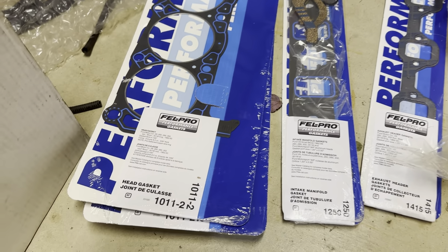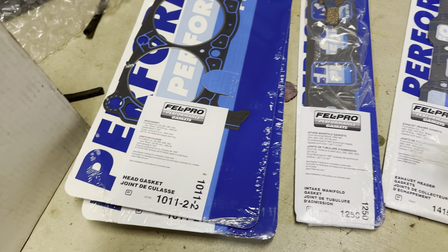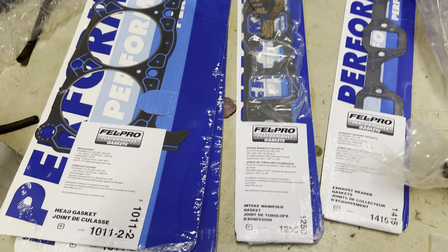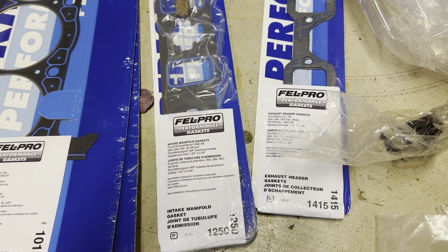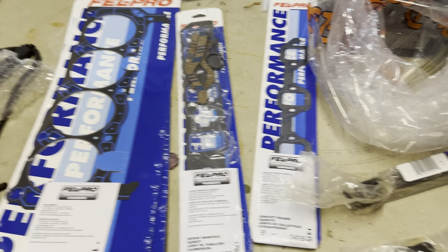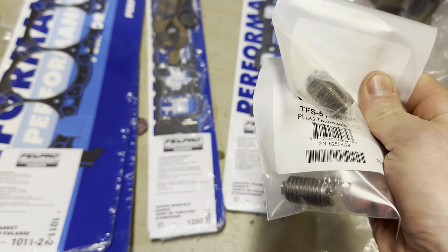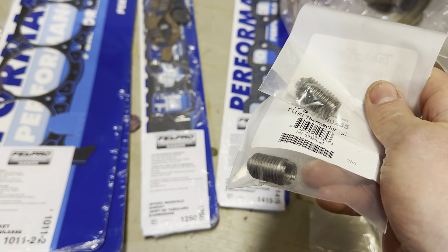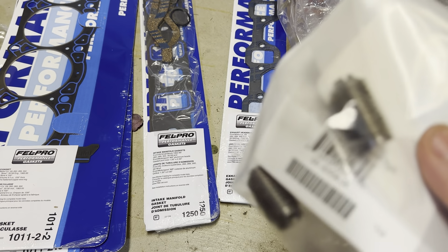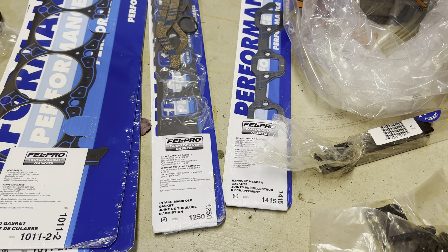Next are gaskets — I got two Felpro high-performance head gaskets, a Felpro intake gasket set which is the 1250, and a pair of exhaust header gaskets, the 1415s. I also had to order a couple extra Thermactor plugs for the heads because the heads come with one, but you need two per head if you're not using smog lines — which I'm not using on this car. So you will need to get an extra pair of those as well.